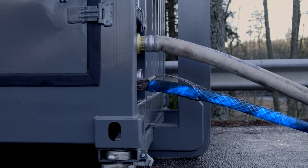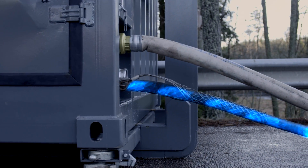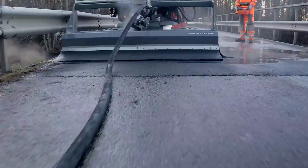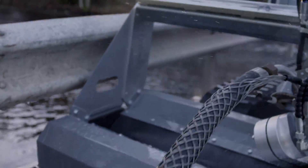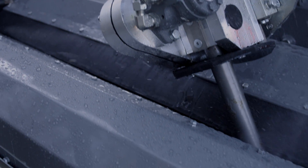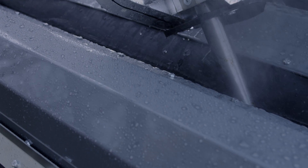The water leaves the power pack and travels through the high-pressure hose to the AquaCutter. Thereafter, the water hits the concrete at supersonic speed. And this is where the action begins.